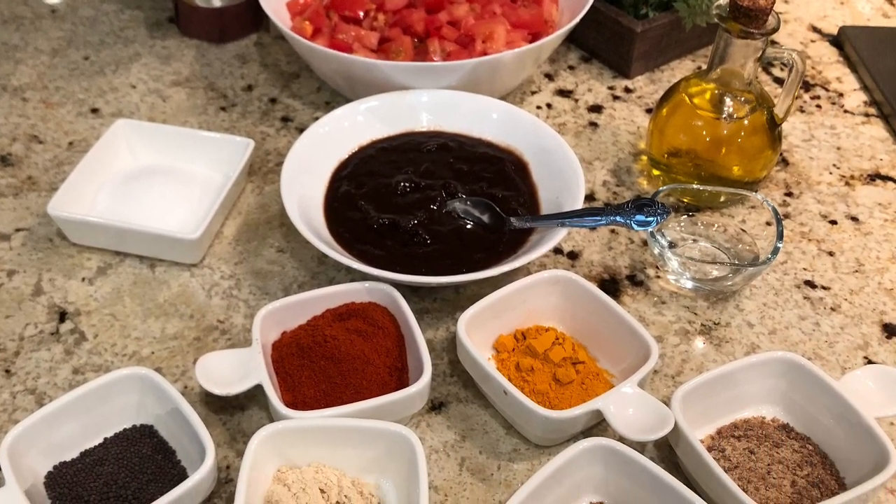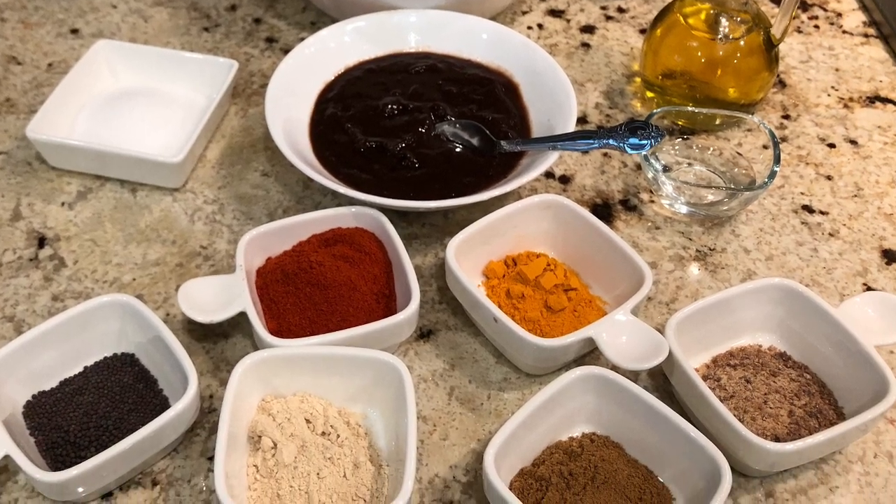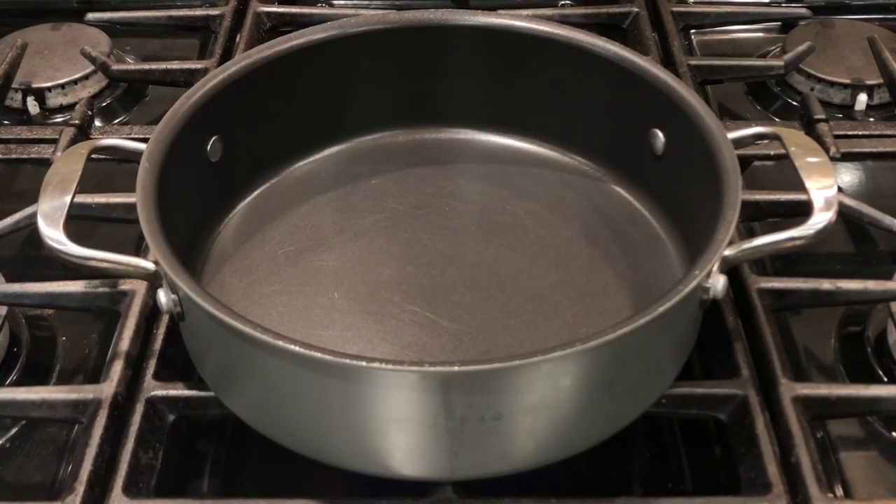Wash the tomatoes and cut them into small pieces. Soak the tamarind in water for 10 minutes, then extract the pulp and keep it ready. Now let's make the pickle — switch on the stove on medium flame and use a thick bottom pan.